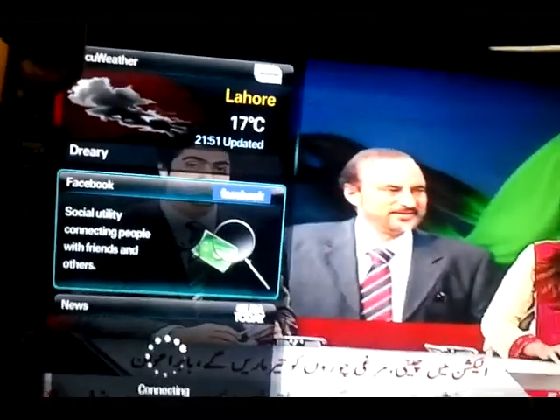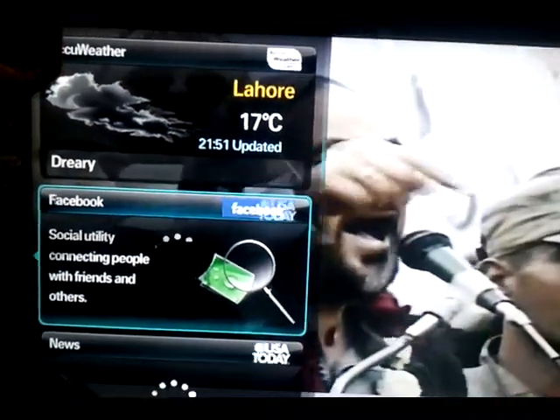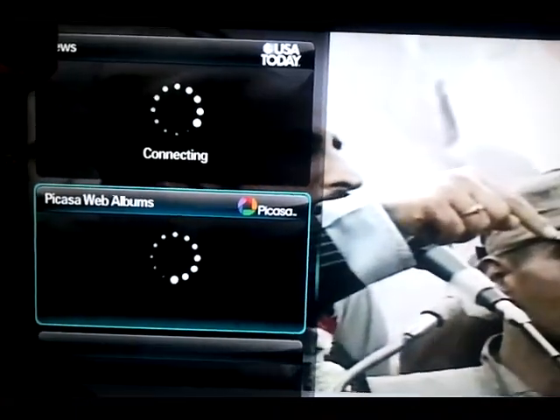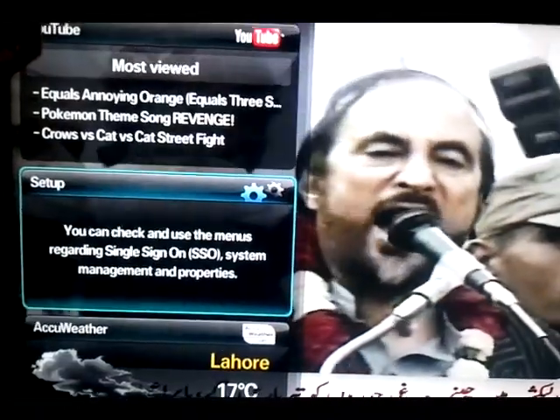Now you can see the Internet@TV interface is configured. There is Weather, Facebook, News, Picasa Web, Twitter, YouTube, and Setup available.